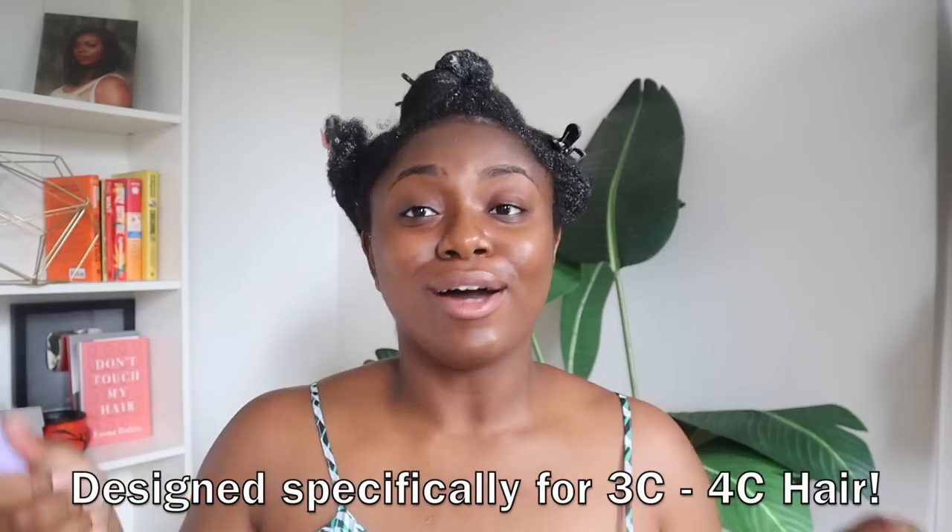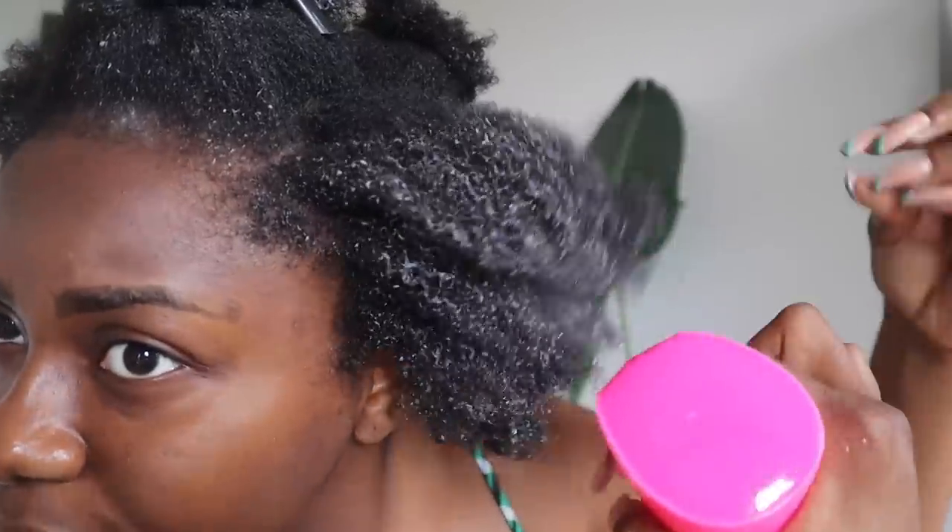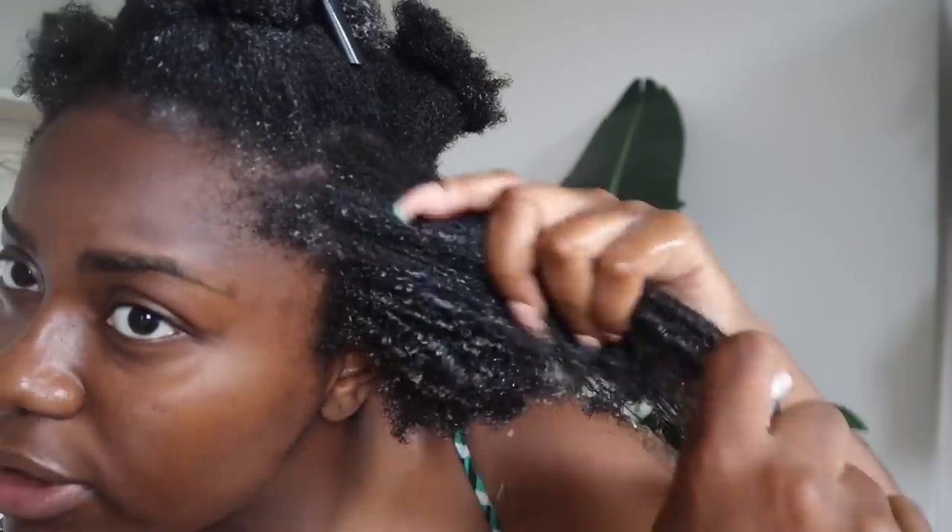This brush is really great for cutting down detangling time. Let's get to detangling and see how it performs. I'm going to saturate this section a little bit more — my hair is already so much softer. I'll add more conditioner. Even though my hair is loosened up and softened up quite a bit already, I'm going to split this section into two so we can detangle more effortlessly, and now we're going to go in with the brush.